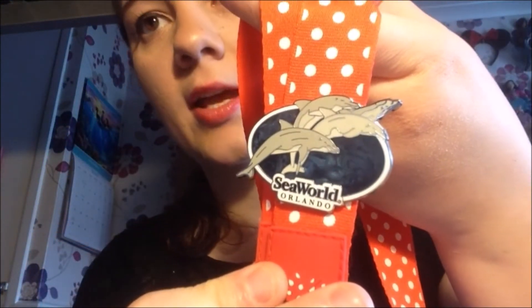The next one is a SeaWorld badge. The story behind this badge is we went to Discovery Cove — we swam with the dolphins and everything — and we got a free day at SeaWorld with our package. So we went because it was free. It wasn't that great in my opinion, though — the animals were beautiful, don't get me wrong, but the rides kept breaking down. Me and my mum kept queuing and they'd break down, so it wasn't my favourite place. I've also heard since getting back that they don't treat the animals right, so I'm not going again.